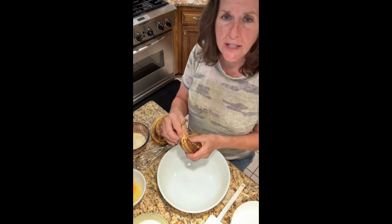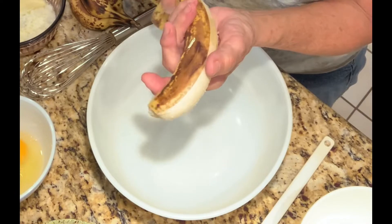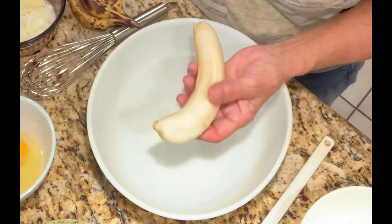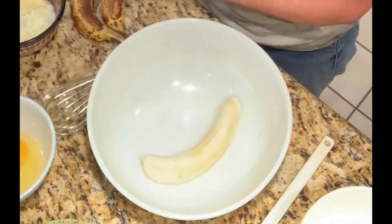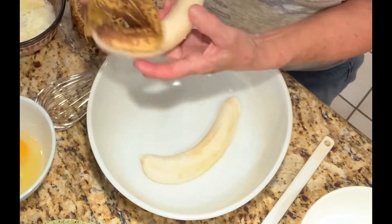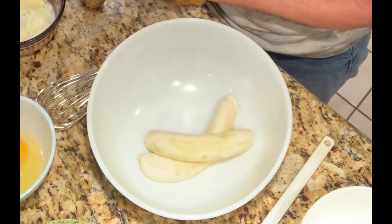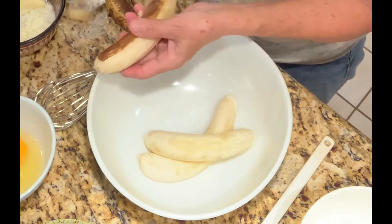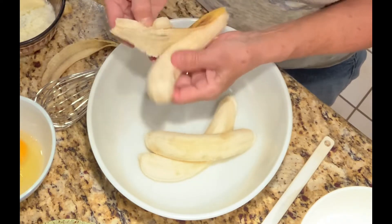I've got everything measured out for this video so I have a few extra dishes, but in reality you wouldn't have to do that. Let's get started — I'm going to unpeel these. I'm using five bananas, and I have my oven already heating, set at 350. I'm going to get these bananas in here and crush them with a fork.